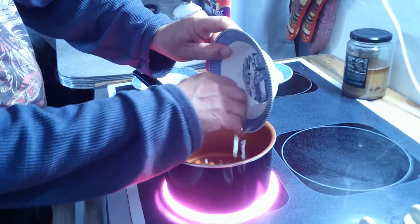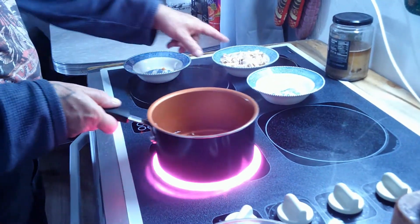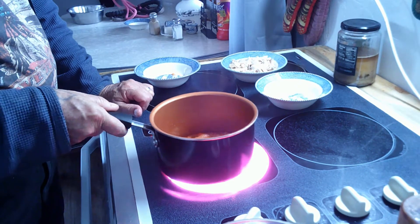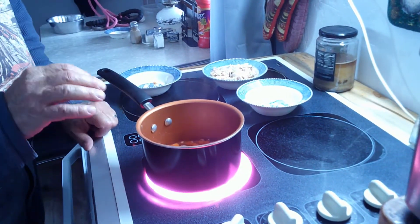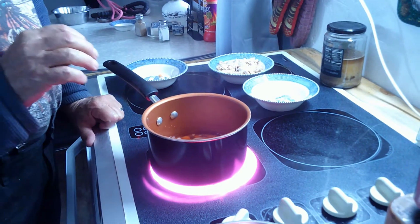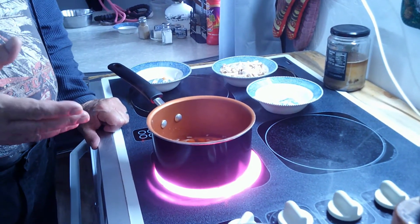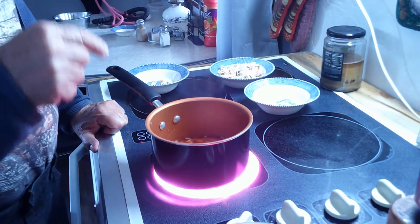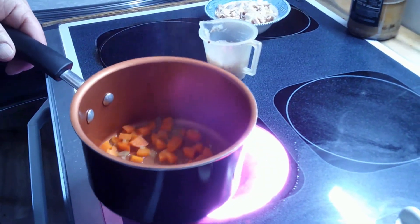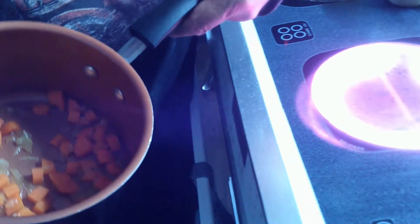I don't want to throw the chicken in quite yet, otherwise it'll just break into a billion pieces. I'm gonna let this boil until the carrots are starting to get a little bit soft. I'll be back in just a couple minutes.